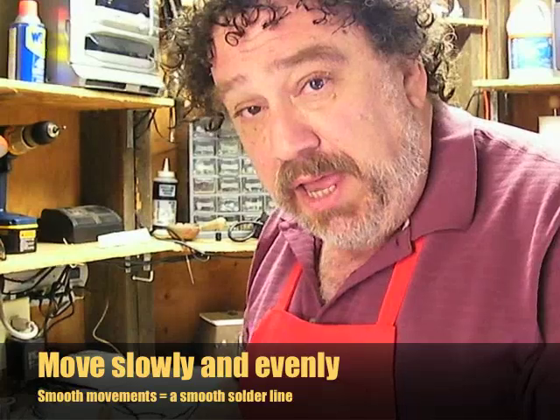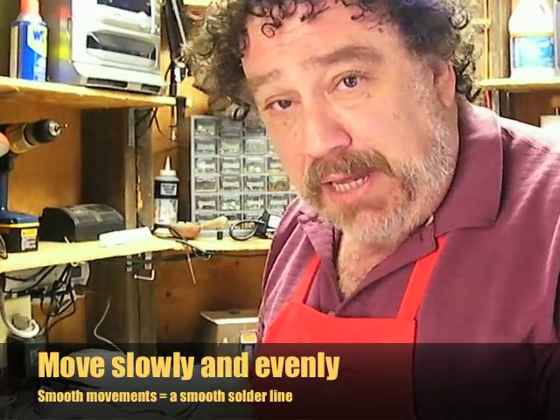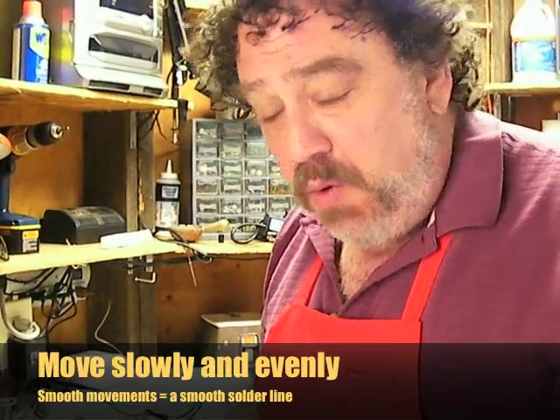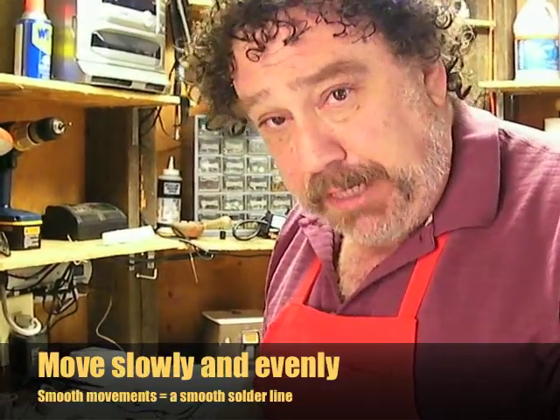When you're soldering, make sure that you apply enough solder and move slowly and efficiently, like pulling a magnet over the foil. You don't want to use stroking motions like you're painting — you want to do it slowly and smoothly like this.